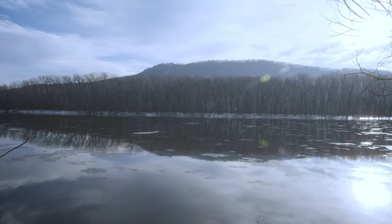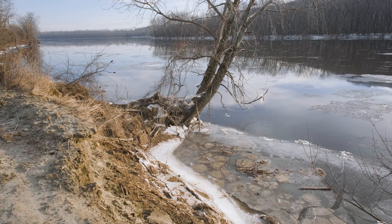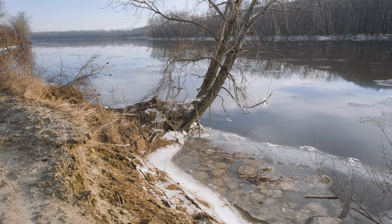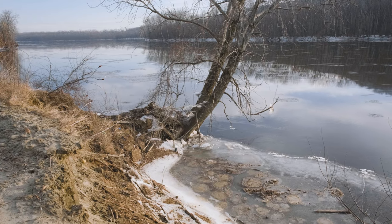These ice dams on this river are breaking off. This whole little section over here has completely broken off and fallen in, and you can hear the ice breaking all the way up throughout the entire river. Absolutely crazy — really wild to hear.